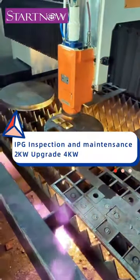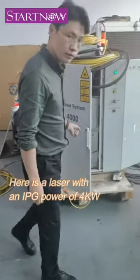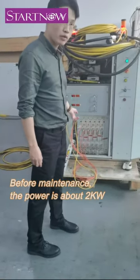IPG Inspection and Maintenance: 2kW Upgrade to 4kW. Here is a laser with an IPG rated power of 4kW. Due to power attenuation, it was sent to us for maintenance. Now we show the inside of the machine before maintenance begins.